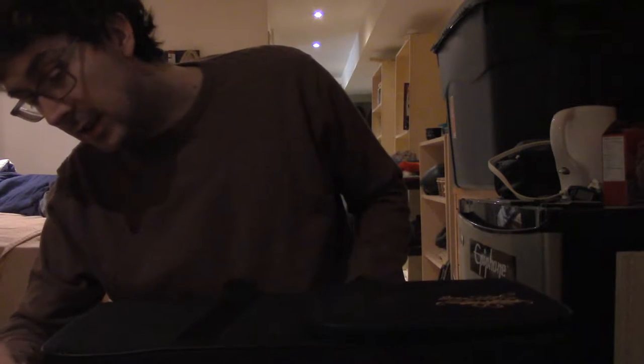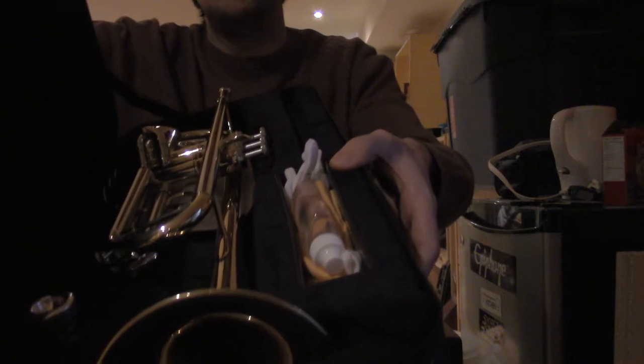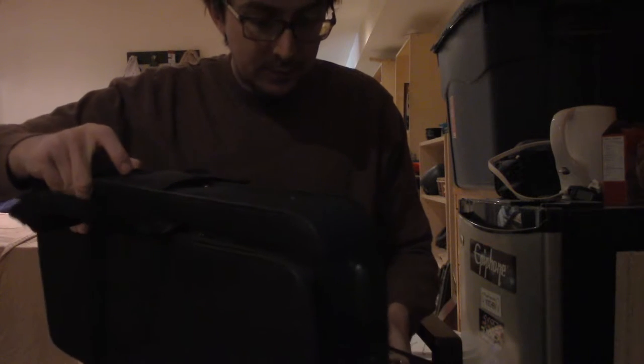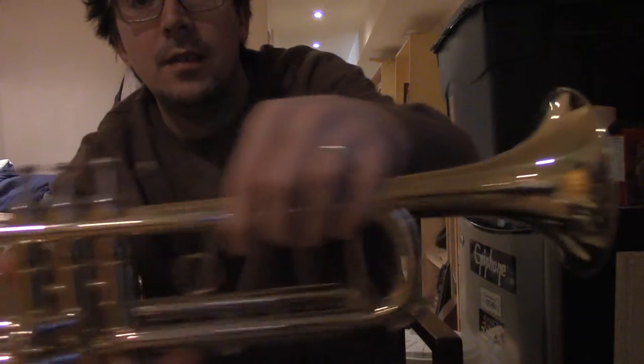So I'm going to open this up — sorry, there we go — and here we are, our trumpet. It was sold to me as a trumpet. I'm going to put this down and pick it up, show the camera — trumpet, trumpet.